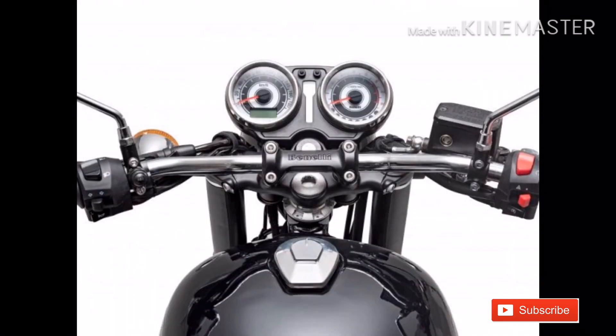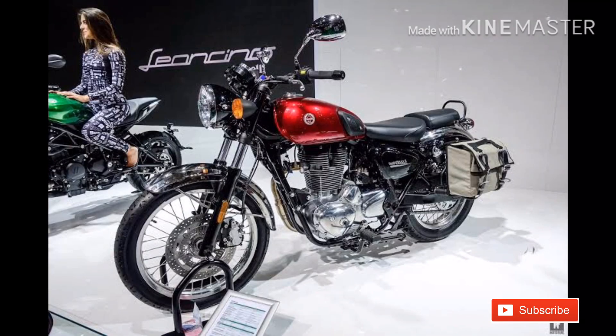It features two instrument clusters, handle guard, fender, and chain pocket. This bike also has a full exhaust finish.